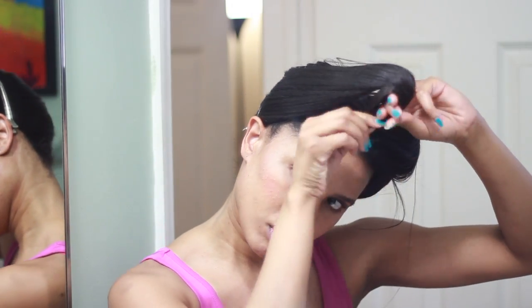Now I'm going to repeat the same process on the other side. It may take a little bit of practice for you to get used to wrapping your hair from the back to the front and then doing the pin curl, but just be patient, give it some practice, and you'll be able to get the hang of it.